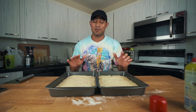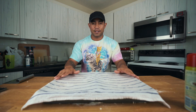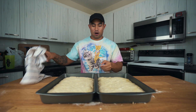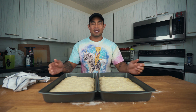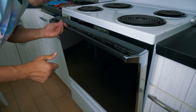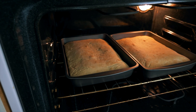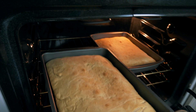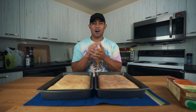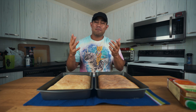Now we need to let the dough proof for another 30 minutes — I told you it's going to be a long process. A few moments later, the dough has risen, and we're going to bake this for 30 minutes at 375 degrees. Our bread seems to be done — and we now have two loaves finished.